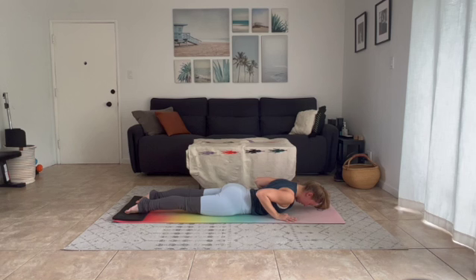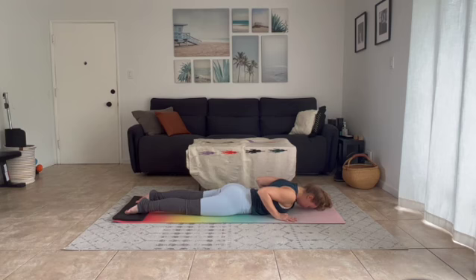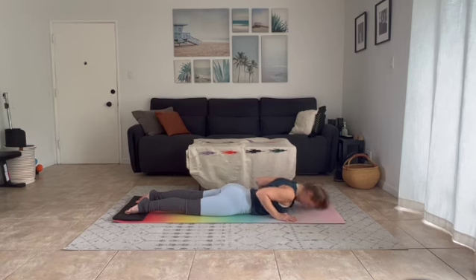Untuck your toes, press the tops of your feet into your mat, feel your kneecaps lift. Inhale, lift your nose, lift your chest and shoulders — find yourself in low cobra. Exhale release. Two more: inhale, peel, lift, rise up, low cobra, exhale release. One more inhale to lift.